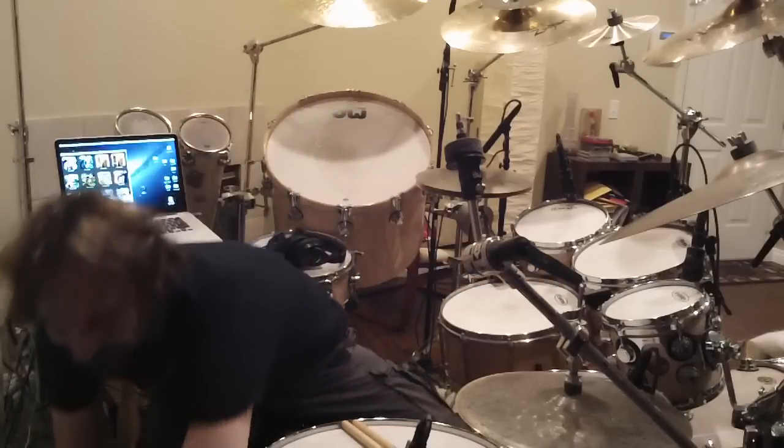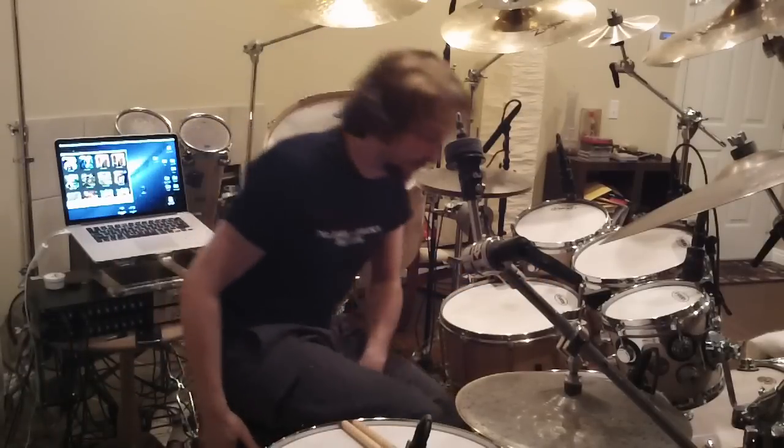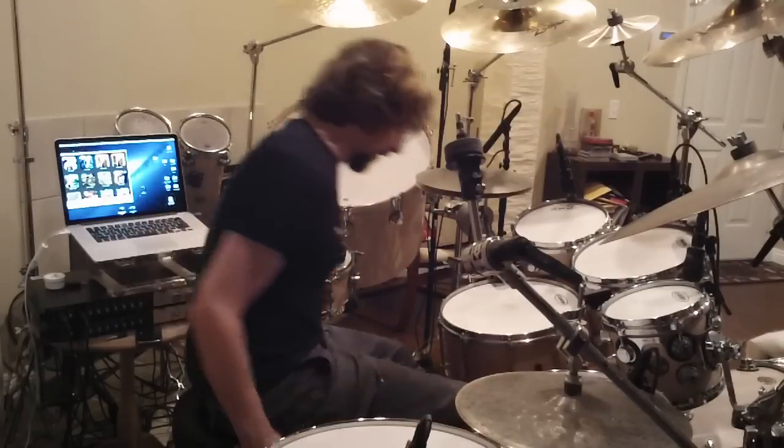And then I kind of bring that groove to the drum set and try to make it sound good.